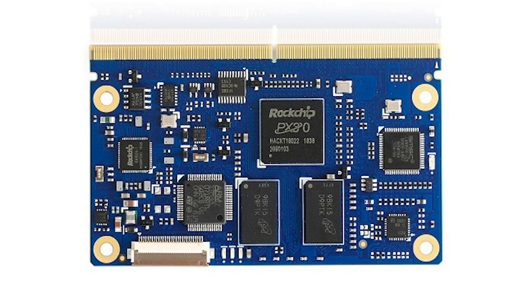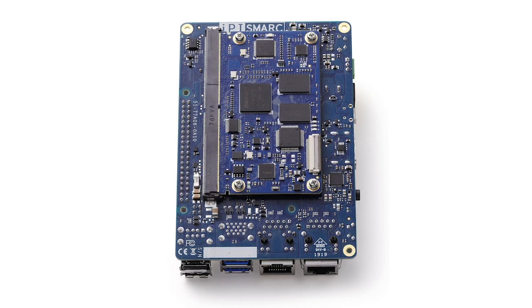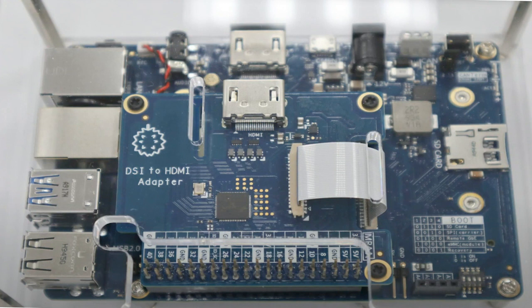So how would you go about rapid prototyping? Well, that's where the iPi comes in. The iPi is a smart computer-on-module stack that consists of AdLink's LEC-PX30 processor module, an off-the-shelf SMARC carrier board, and even a hardware-attached top that can convert DSI signals to HDMI.